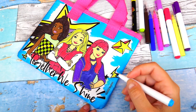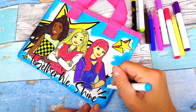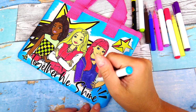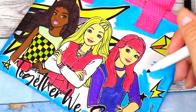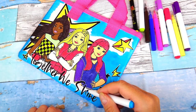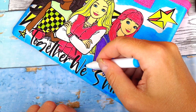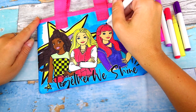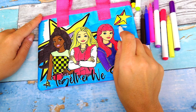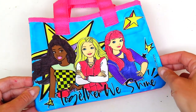So right here you can see what I did, and honestly I'm not happy about the result. So I'm going to go ahead and color the whole thing without any color transitions — just one color, blue. And here's the final result! Together we shine!